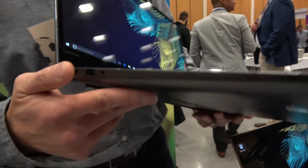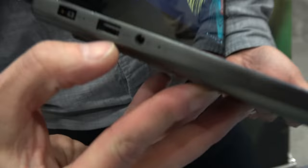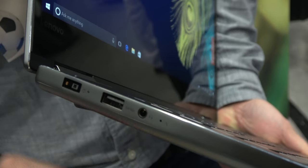And what do you have over here? Over here, we have our proprietary power port that's going to deliver the power for the graphics, and a USB-A port and a headphone jack.